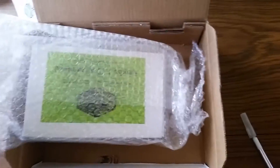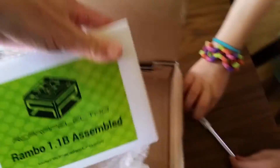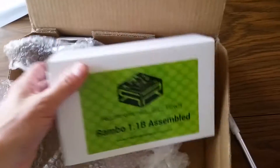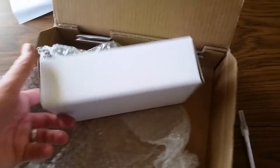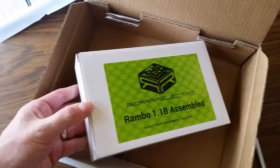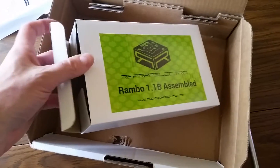Inside some bubble wrap we have the inner box — this is a Rambo version 1.1b assembled. This is quite a nice graphic that RepRap Electro has on here. This really is a nice box — it looks very much like a retail presentation. You can't tell this from the video, but I do get a little scent of electronics, kind of like something you'd see in an electronics store.